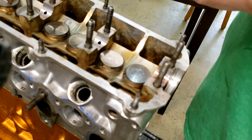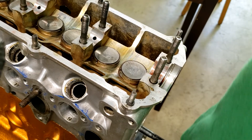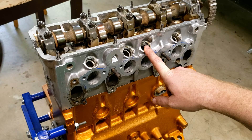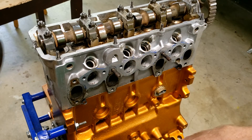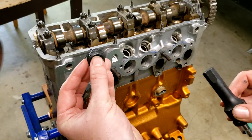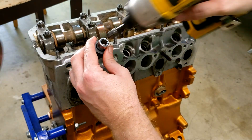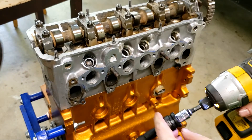The next thing we need to do is plug these holes — this is where the injectors went. This engine was originally fuel injected and we're going to be running it carbureted for lemons racing, so we've got to plug these holes. I have threaded plugs with black silicone on them and we're just going to screw those in with an impact so that they are good and tight.